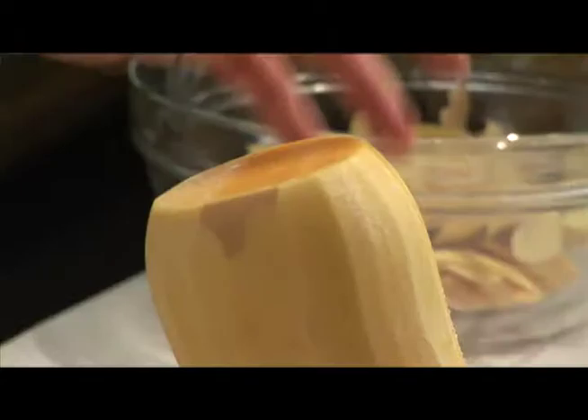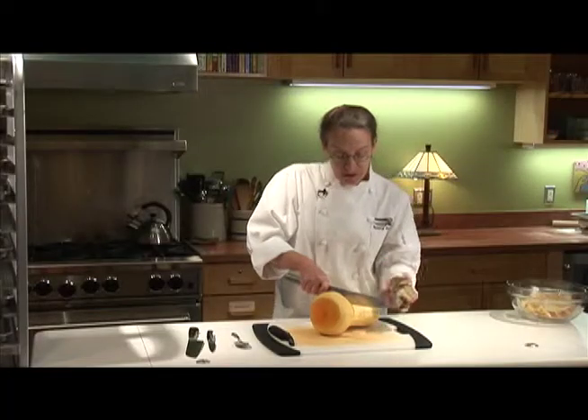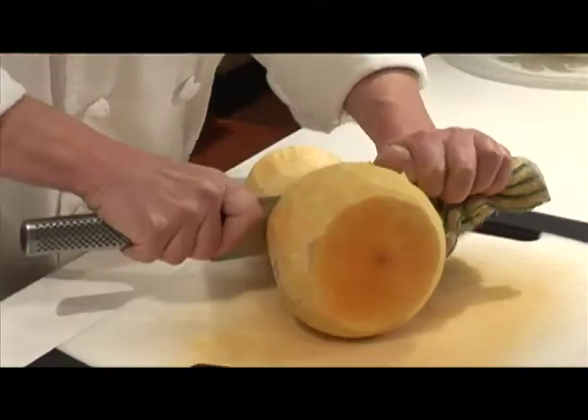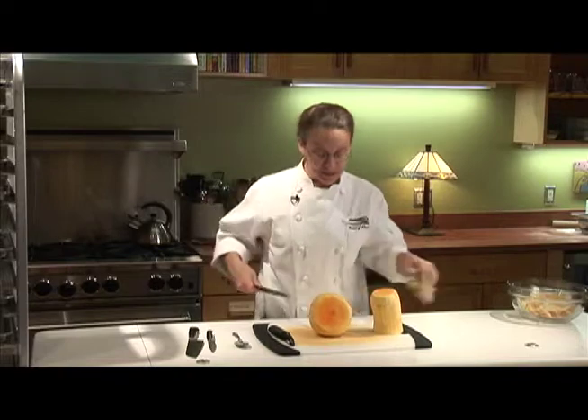So what I like to do is separate the cavity part from the neck part, and you want to cushion the end of the knife with a towel, and usually you have to whack it a few times in order to get the knife to go through there because it's big.